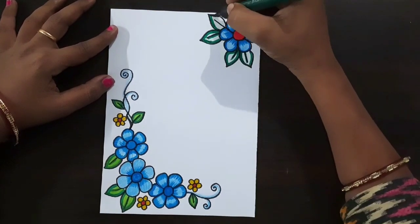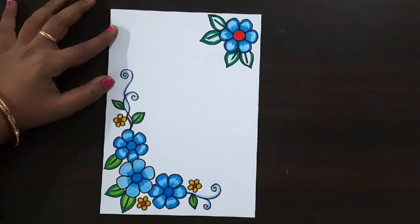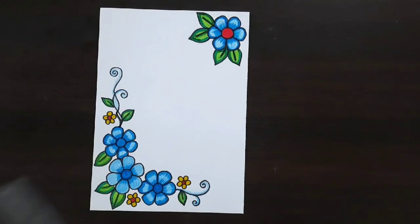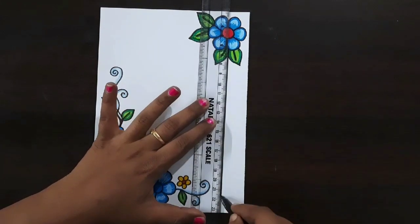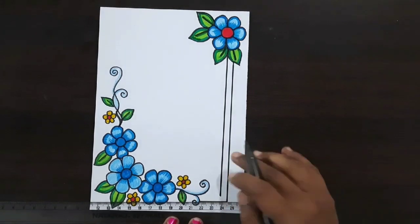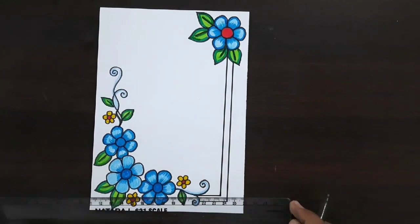Now I'm using dark green color for the outline of this leaf shape — same color repeat here. This outline was completed. Now I'm using leaf green color again. I'm using black color sketch pen and scale for these lines — draw the other two lines like this, draw like a frame.